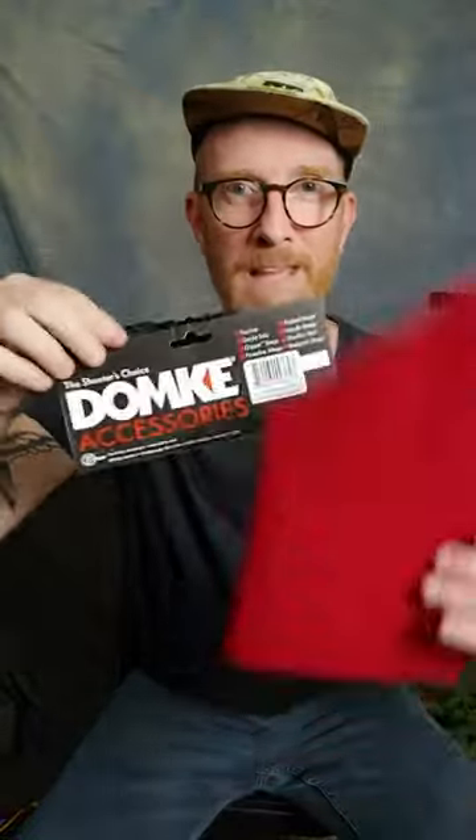Here's one for you. What rhymes with Domke and is super helpful and useful? It's the Domke Wrap.